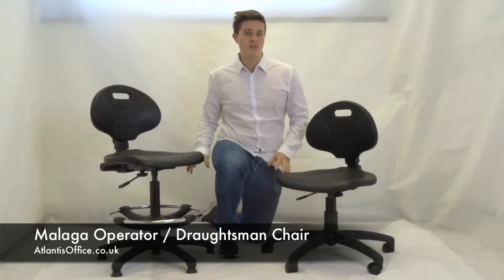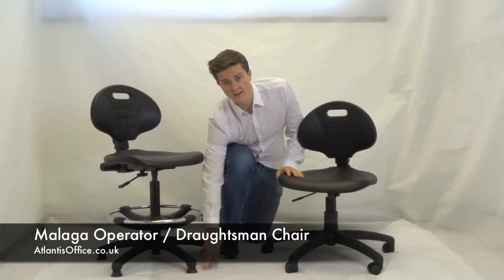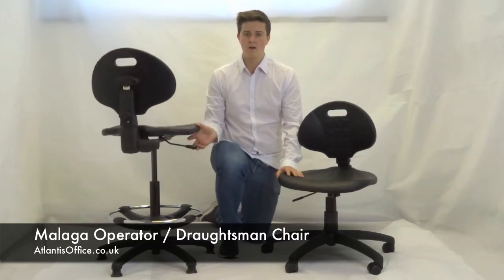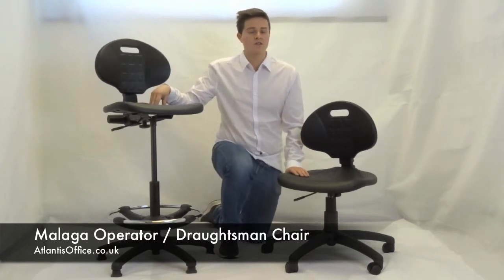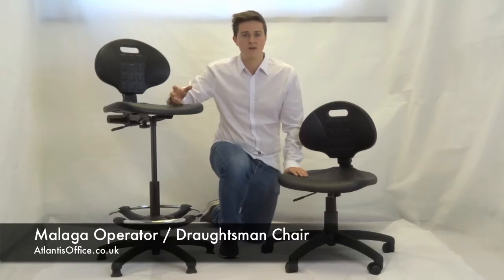The chairs are completely the same on the upper half, but the lower is where they change. This one becomes a Draftsman, which features this ring kit and glides instead of casters. You raise this handle here and the chair raises up to a considerable height — this now becomes a laboratory chair, a kitchen working chair, and generally anything else that you need to sit high on.